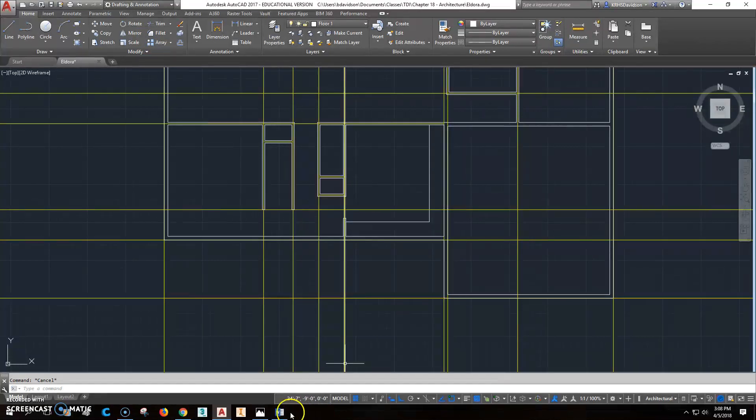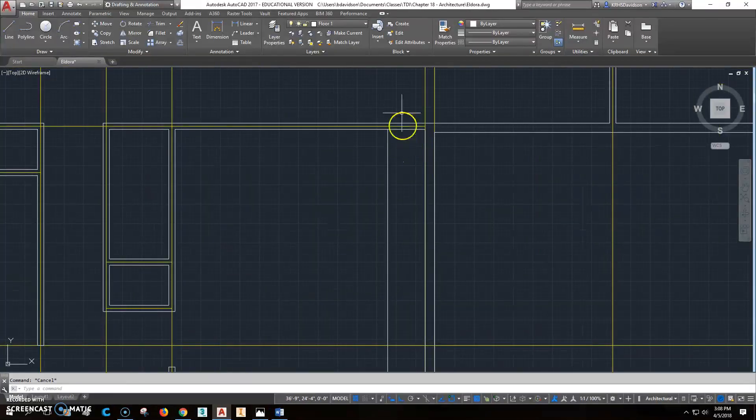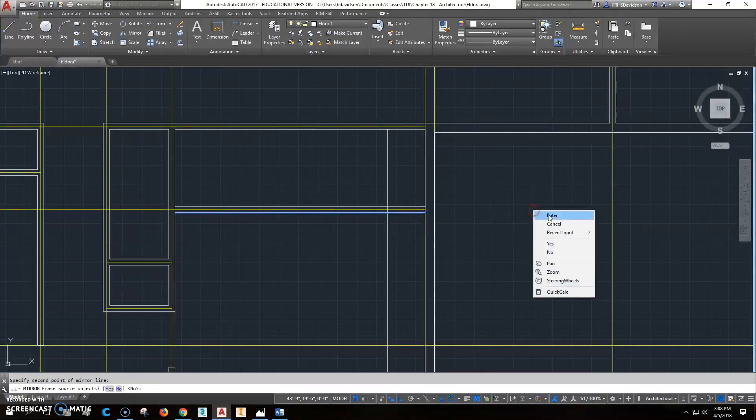Now we've got a countertop. There's a pantry that is 4 foot 6 down, so we'll go ahead and add that — offset 4 foot 6 inches to put that wall in. I'll use this wall and that wall to speed things up, draw one wall, then use the mirror command to get the other wall — right-click and enter.